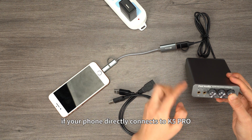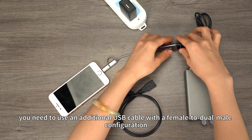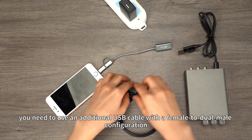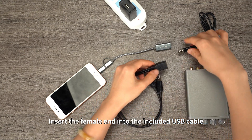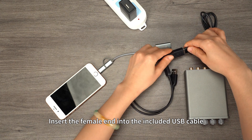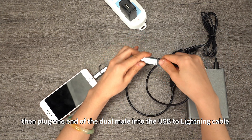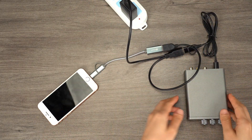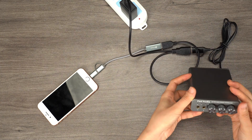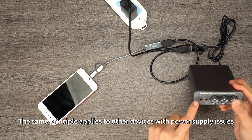For example, if your phone directly connects to K5 Pro but the power light doesn't turn on, you need to use an additional USB cable with a female-to-dual-male configuration. Insert the female end into the included USB cable. Then plug one end of the dual-male into the USB to Lightning cable and the other end into the power adapter. The same principle applies to other devices with power supply issues.